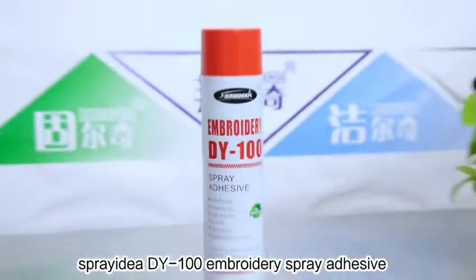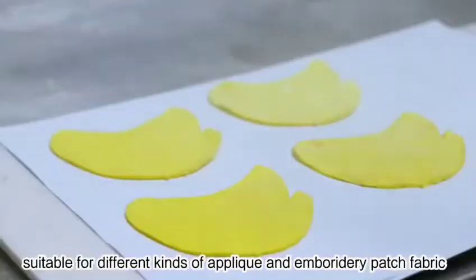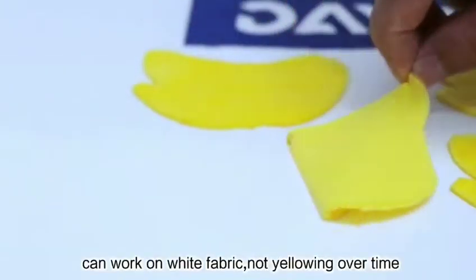DIY 100 Embroidery Spray Adhesive, specially designed for the computer embroidery industry. Strong adhesion, suitable for different kinds of oblique and embroidery patch fabric. Sufficient open-time ensures multi-head machines working with long-time repositioning. Can work on white fabric, not yellow over time. No residue.